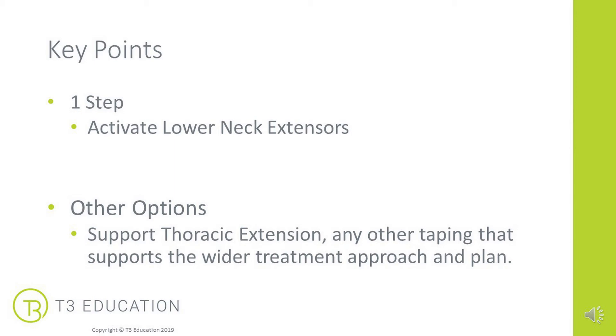There are numerous other options depending on your treatment goal. You might want to support thoracic extension if they have upper cross syndrome. You might want to inhibit the pectorals and help open up the chest. Depending on their shoulder mobility, you might be doing some shoulder stabilisation work. It's really key that you assess your client to ensure you're treating them holistically — a 360 approach, and not just sticking tape on the part that hurts the most.